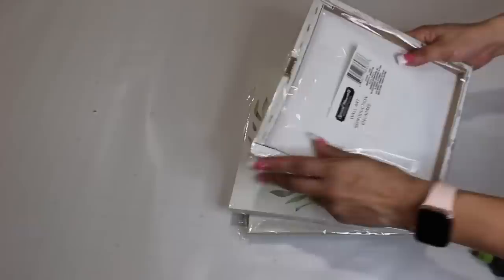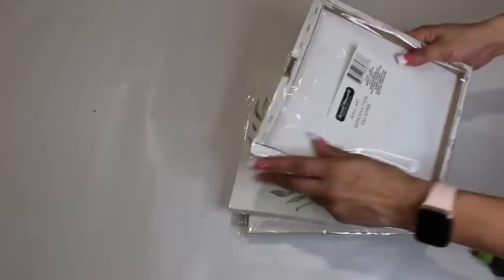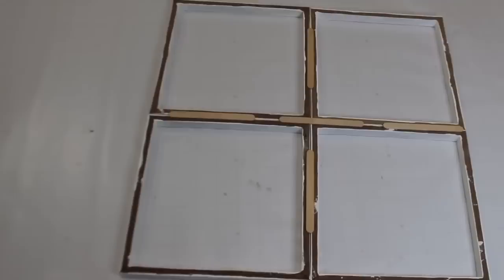Using four NDF canvases, I'm gluing them together to make a window pane, then painted it white, glued them together, and added craft sticks to the back. Adding a wreath to the middle along with a Dollar Tree wreath charm, then I added a little basket, connected it with twine, and added flowers.